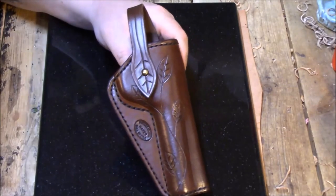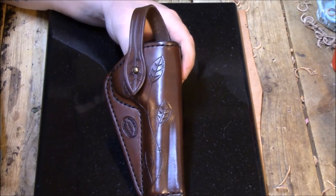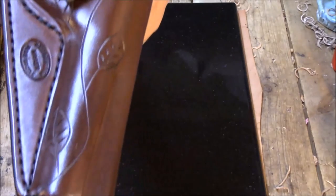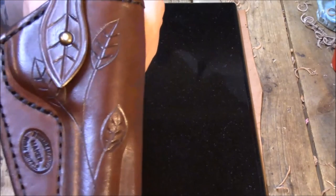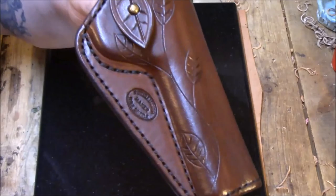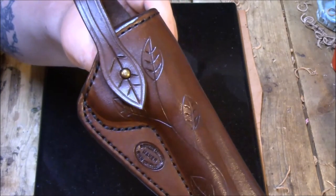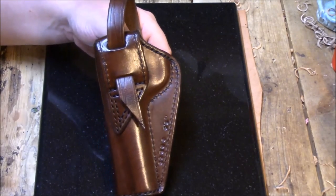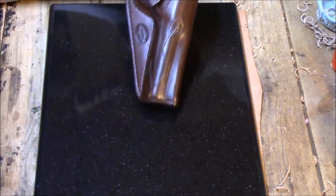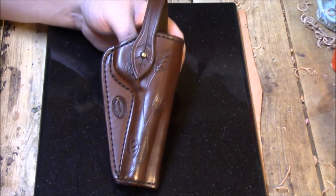One more — this is one I made for a Ruger 22/45, a 22 pistol, one of my first ones. I don't have the pistol out right now. I did do the carving on this one too. It's a very primitive-looking carving, and I wanted it to be kind of old school and primitive — just a simple binding leaf carving. You can see I even made the strap shape kind of like a leaf. I just thought I'd give a closer look at some of these field holsters. If you have any questions, feel free to call or email. Thanks for watching.